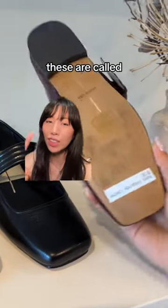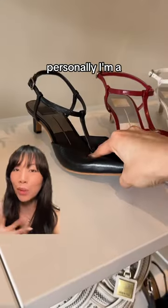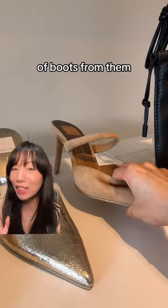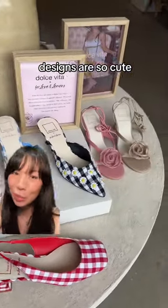These are called Aurora Flats. I was recently in LA on a press trip and we came here to shop because they're no longer available in Canada. Personally, I'm a big fan of their shoes — their heels are also flexible at the toe box, which means they're comfortable. I have a pair of boots from them that I still wear; they must be almost 10 years old. They did a collab with For Love and Lemons, and I think these designs are so cute — perfect for spring.